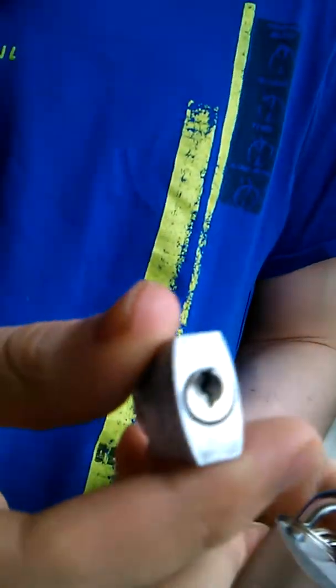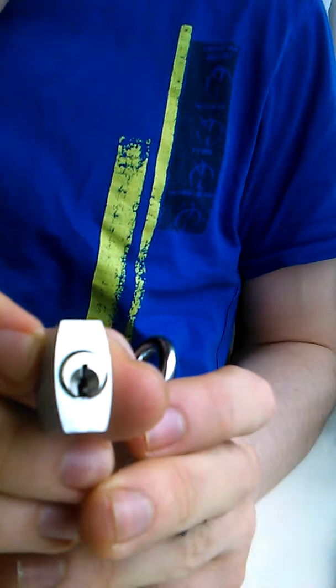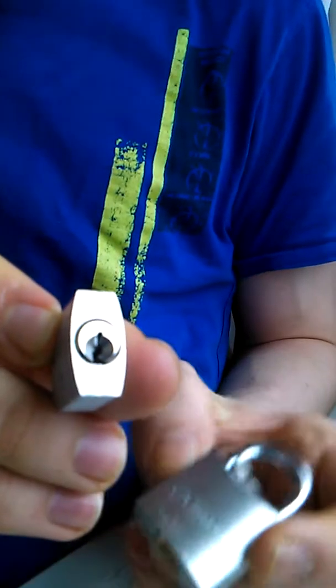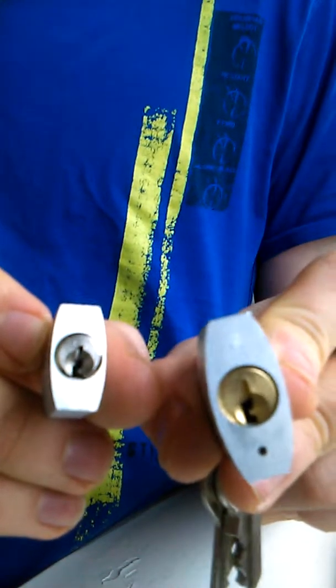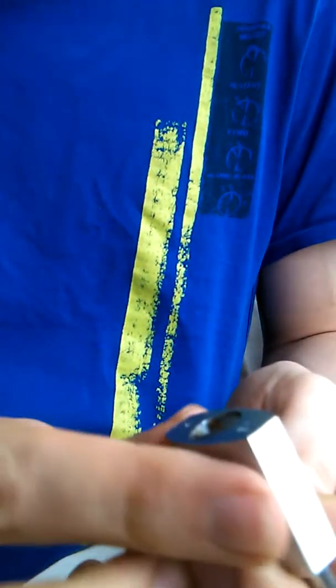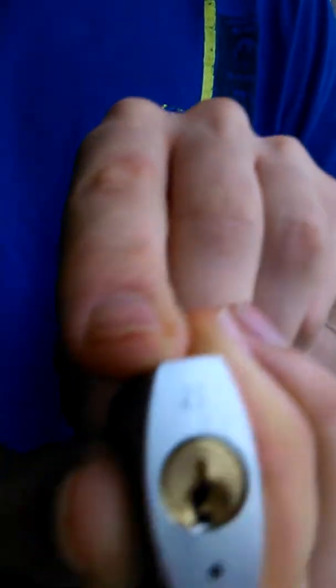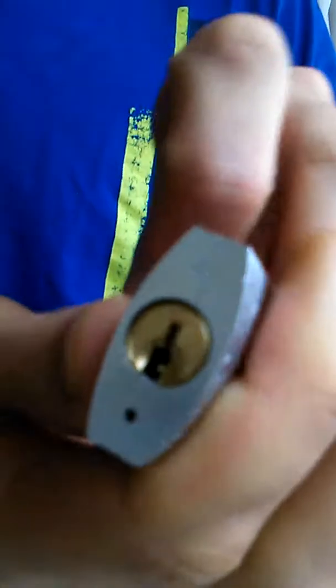I'm just going to bring in the next one down just to show you something. I don't know if this is intentional or not, but again, we'll refer to the keyway. On the small one it looks like that, on this 30 it looks like that. And I think that looks like the tri-circle style keyway. And if you notice, just at the top of this, it says ZE. I don't know if that has something to do with it.